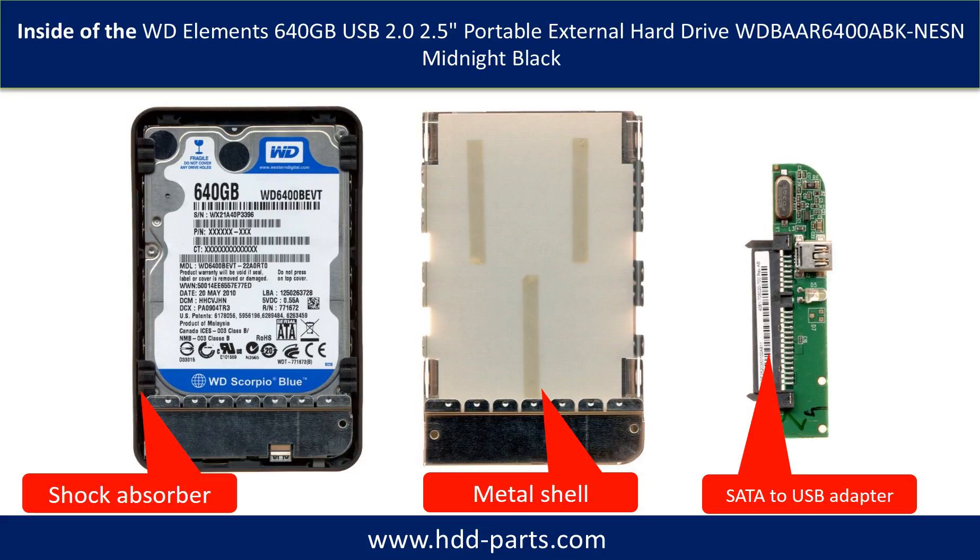The case is made up of a shock absorber, metal shell, and a SATA to USB adapter.